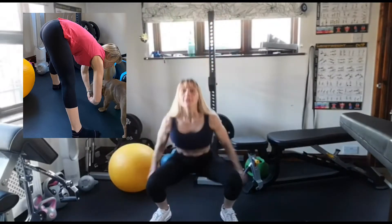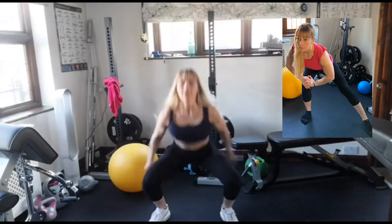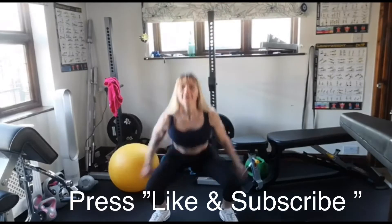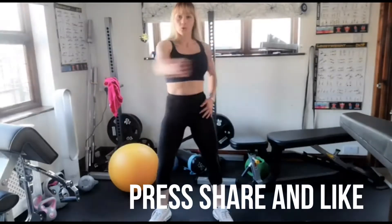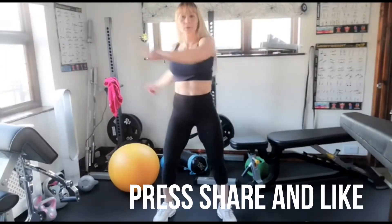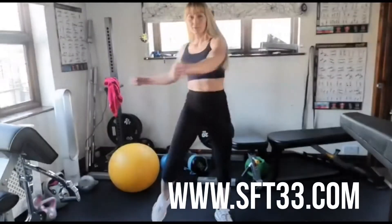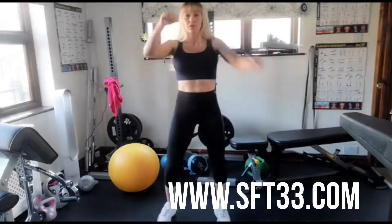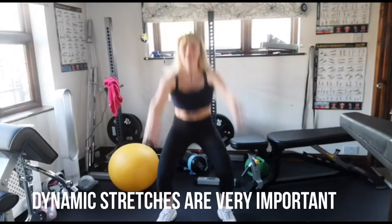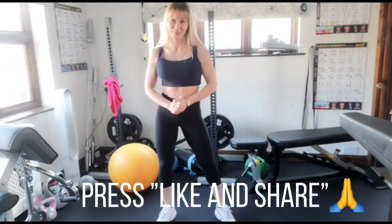First you start slowly and then you increase the speed and lift your toes. That's called dynamic stretch — you don't need to go too fast, you just need to increase the blood flow. That's dynamic stretch.